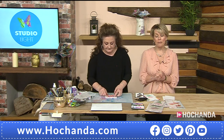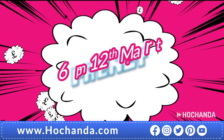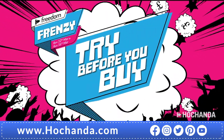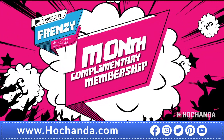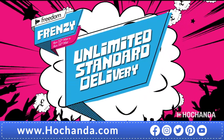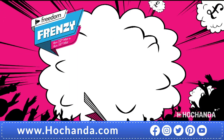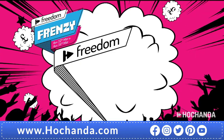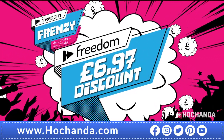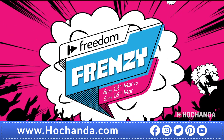Remember our Freedom Frenzy — join us from Thursday the 12th of March at 6pm to Monday the 16th of March at 6pm. Would you like the chance to try before you buy and receive a one-month complimentary membership to our Hochanda Freedom family? Simply make a purchase of £40 or more during our event and you'll receive an exclusive promo code for unlimited standard delivery, exclusive Freedom member discounts, and an exclusive members badge and newsletter. Existing Freedom members who spend £40 or more will receive an exclusive promo code discounting their purchase by £6.97.